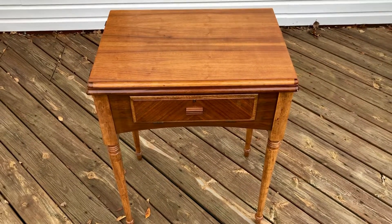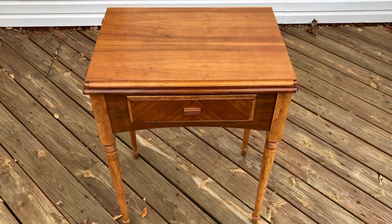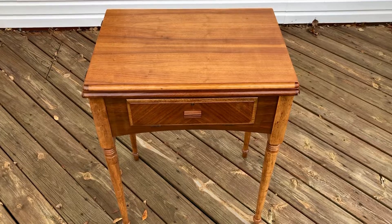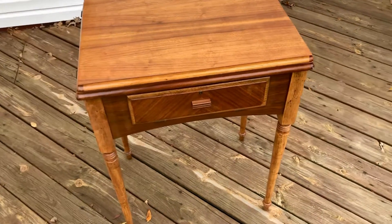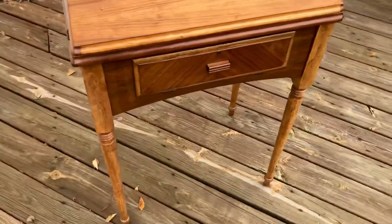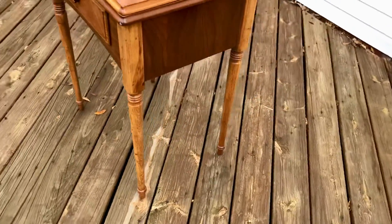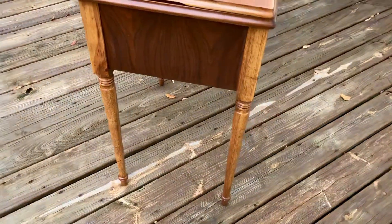I'm making a quick video of a Singer sewing cabinet, probably made in the 1950s. It originally held a Singer 1590 and will also hold your 66, your 1591, or any machine with a similar sized base plate. It's been refinished — sanded, stained, and polyurethane — and while it's not brand new, it's certainly much improved and looks really great.